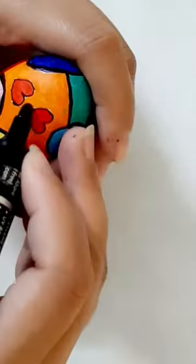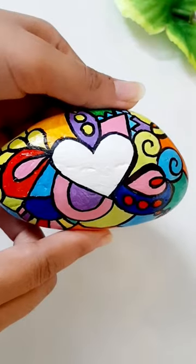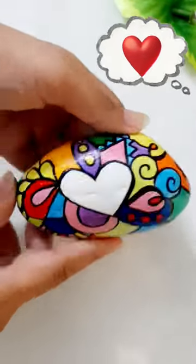And guys, our color is ready. If you liked this stone, comment with a red heart. And do subscribe.